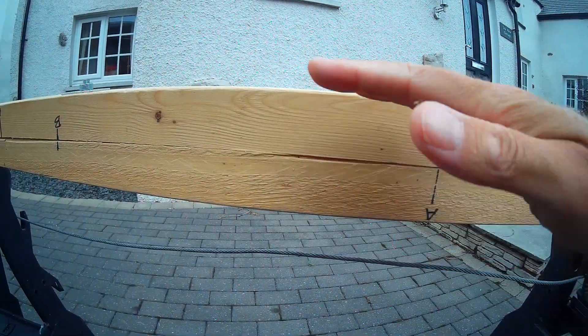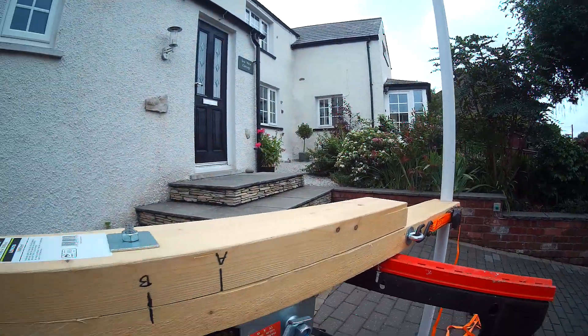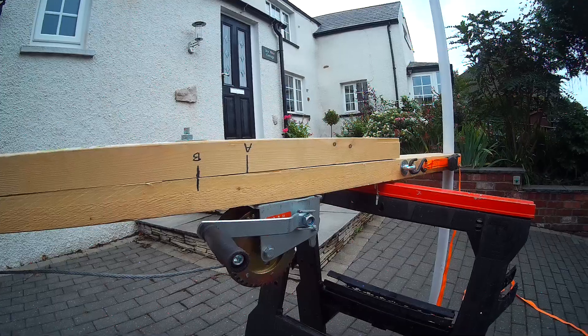Obviously this end will go up as the mast pivots backwards. And it's the reverse for setting up to hoist your mast.